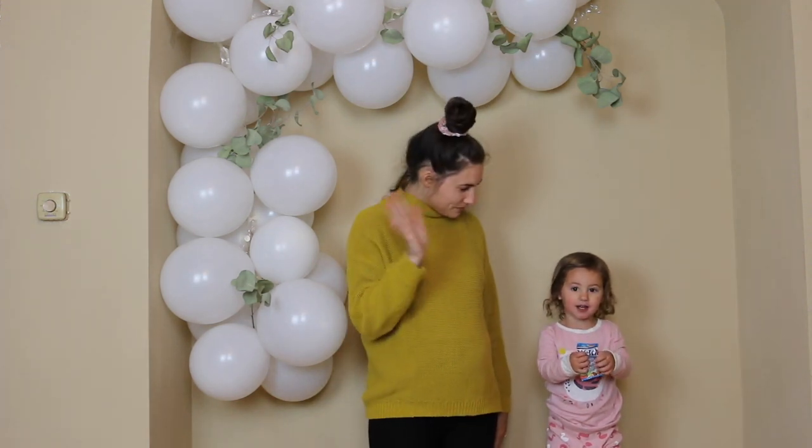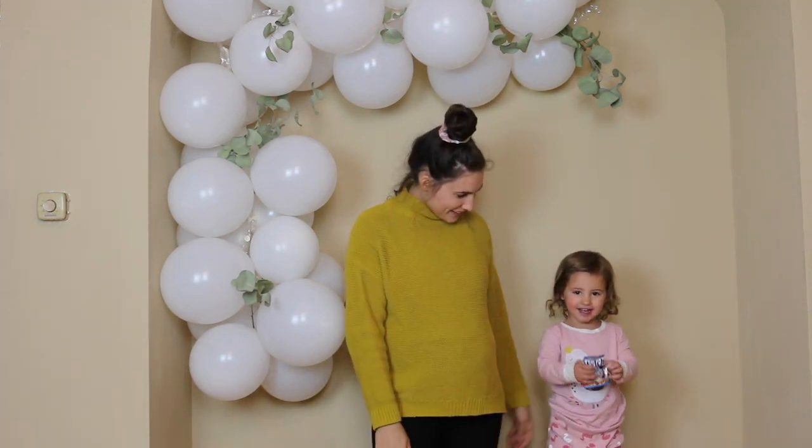Say hi guys. Hi guys. Hey guys. Welcome back to our channel.